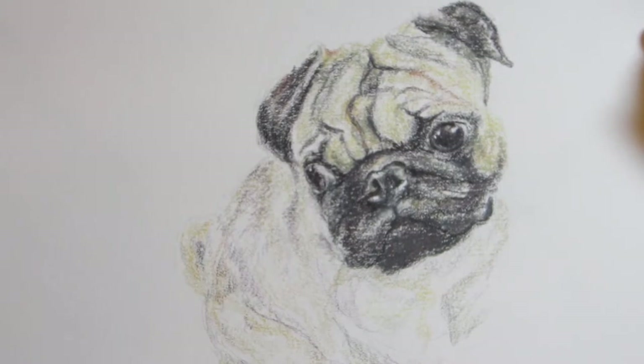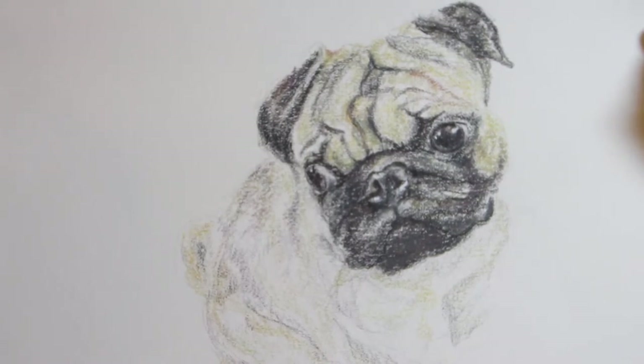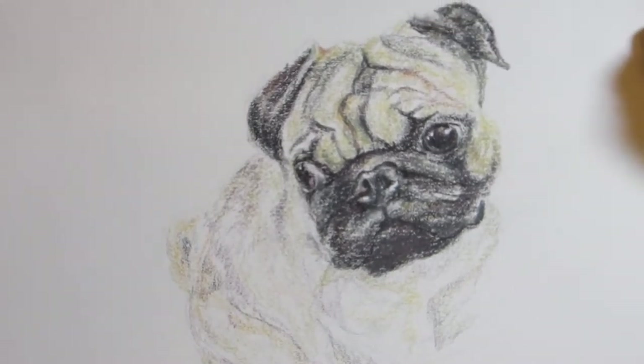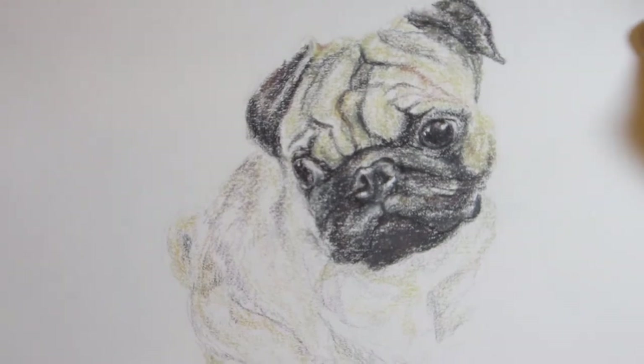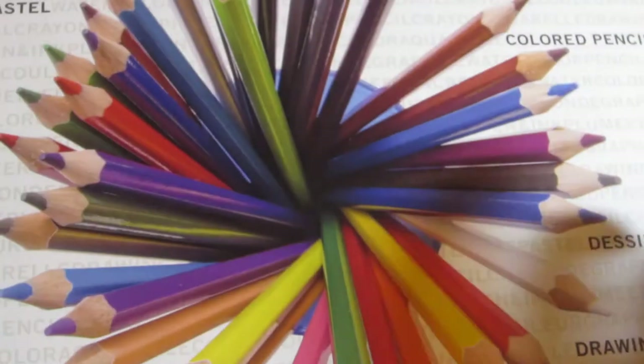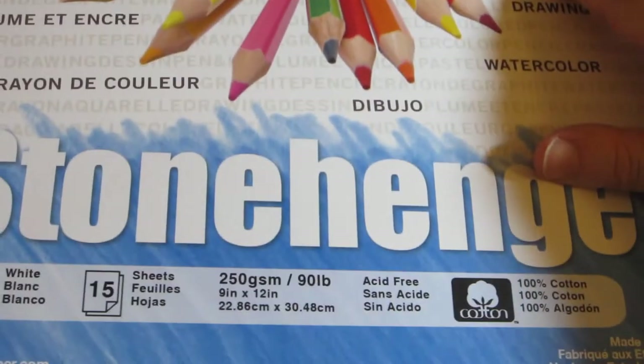In the future if I wanted something to be more smooth, I might have used the Caran d'Ache blender blending pencil and that would probably help things out. Thank you to my lovely friend for giving me permission to draw this dog and share the image. That was what I had to show from the Stonehenge 90 pound.